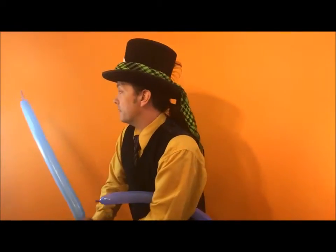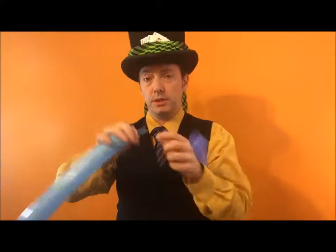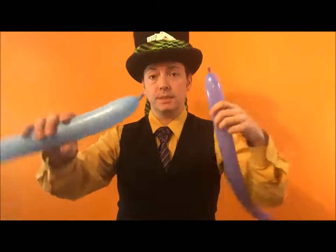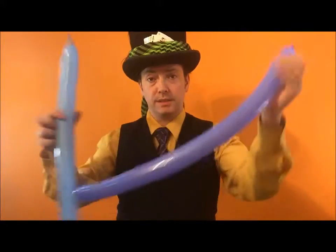You'll probably find it easier the first time that you do this if you use two different shades or two different colors of balloons. Flat weave time. We are going to fold the balloons over each other — this is what a flat weave is.